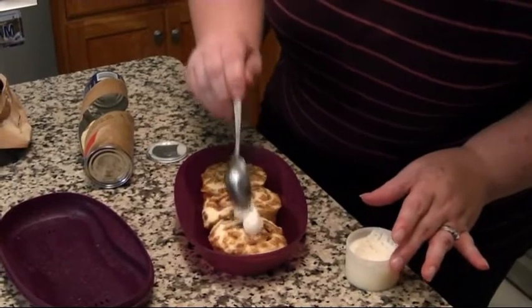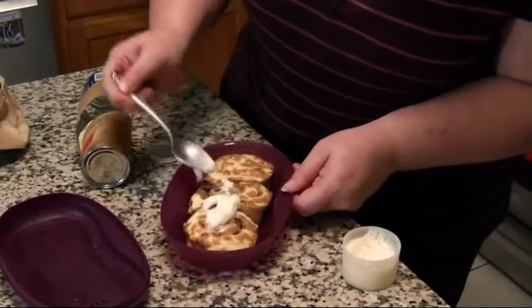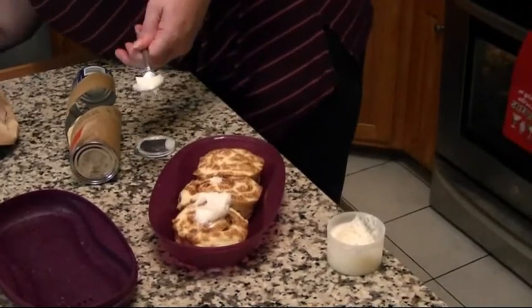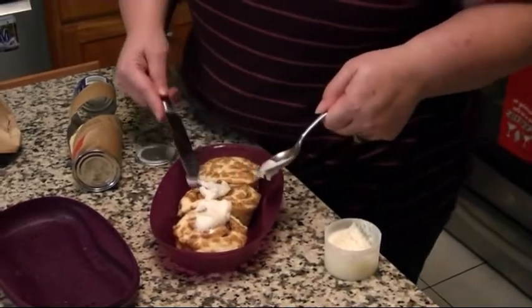I think I was supposed to maybe put the frosting in the microwave to soften it up. I've never made Cinnabons before to be honest. Usually you use a knife — my husband is telling me to use a knife because he has made them before. I do not make breakfast; he is our breakfast person in the house.